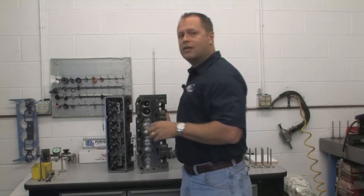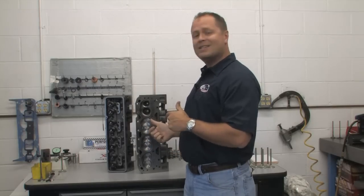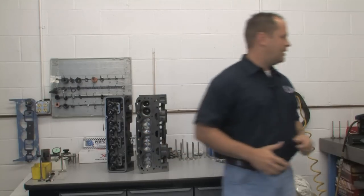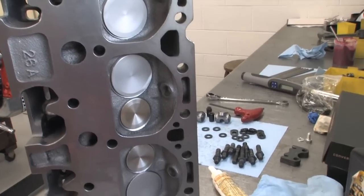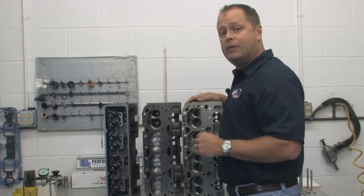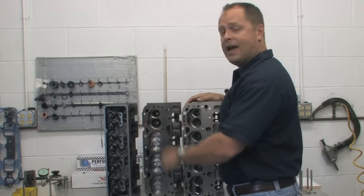These are Dart's Iron Eagle cylinder heads. They're widely known as one of the best performance values on the market, but we wanted to test to see what the performance for value was really like, so we came up with an idea. Here is the engine builder's classic bargain: a set of stock Chevy cylinder heads picked up for 50 bucks. We're going to take them all the way through the dyno comparison and see how they actually add up.